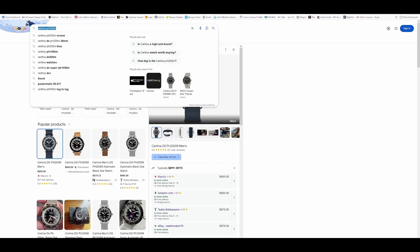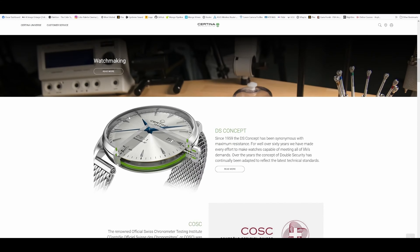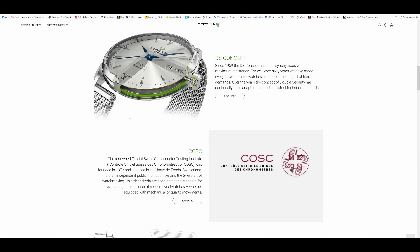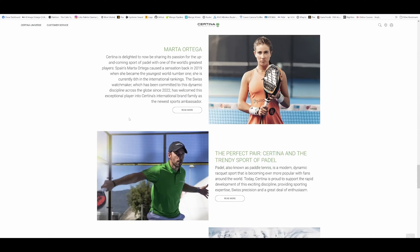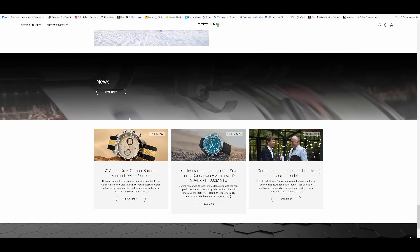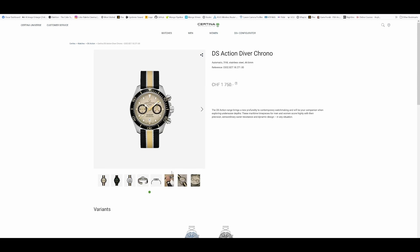While Certina is not the most popular brand in the United States, this is a brand that is actually super popular in Eurasia. It is a company that's been around for 130 years. It prides itself on their DS concept, which stands for double security — basically the concept that watches should be both heavily shock resistant and water resistant. It is one of the few entry-level luxury brands on the Swatch Group that offers affordable ISO-certified divers, so if you're a fan of affordable Swiss divers, Certina is definitely a brand you'd want to check out.